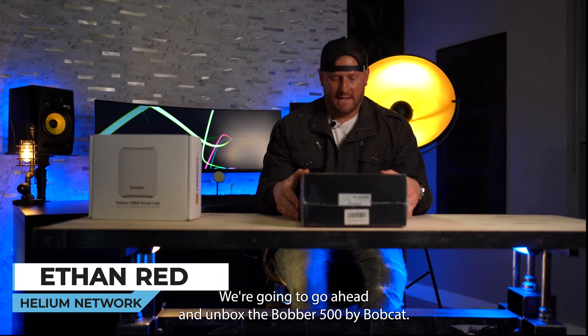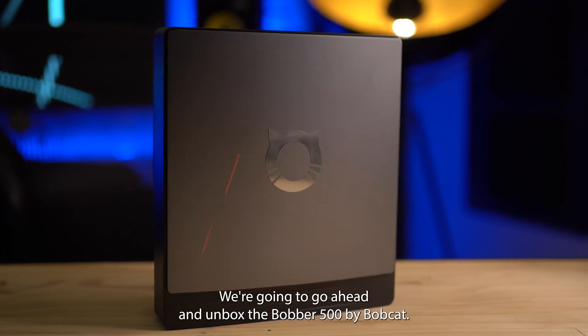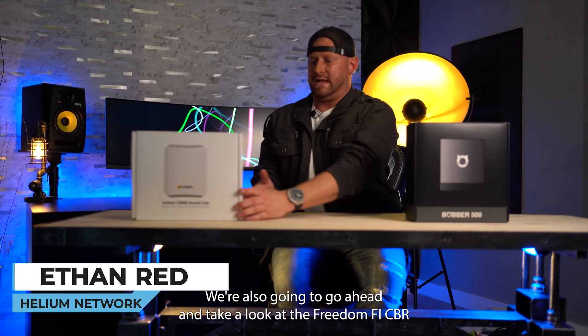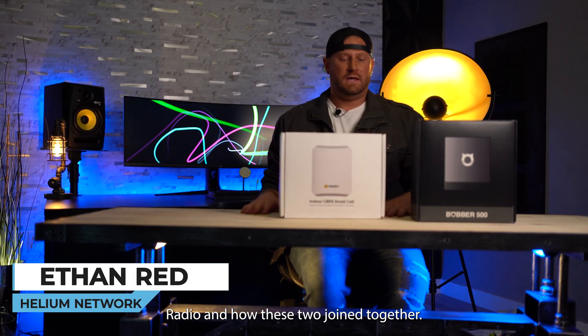Ethan Redd here. Today we're going to go ahead and unbox the Bobber 500 by Bobcat. We're also going to take a look at the FreedomFi CBRS radio and how these two join together.